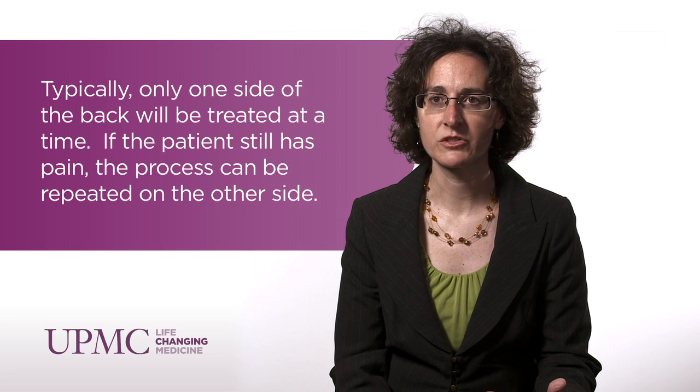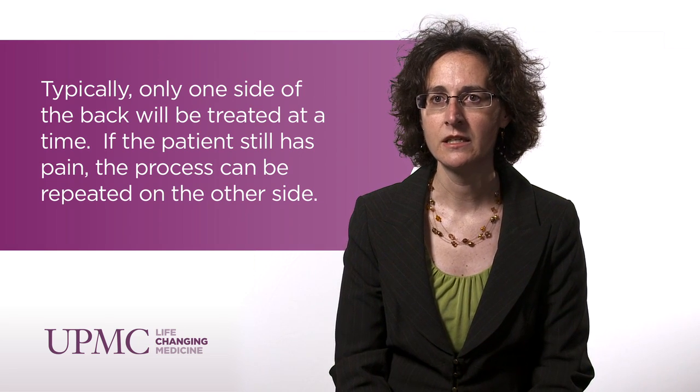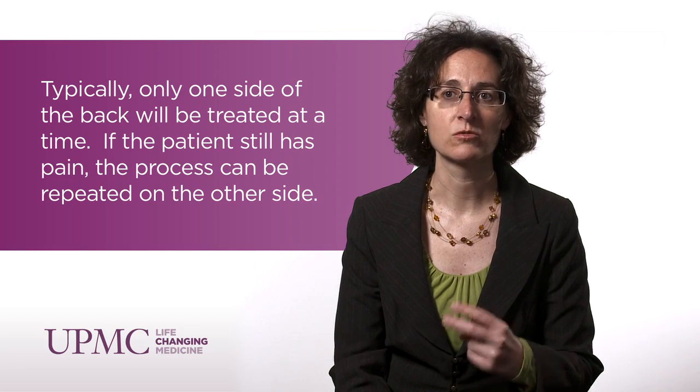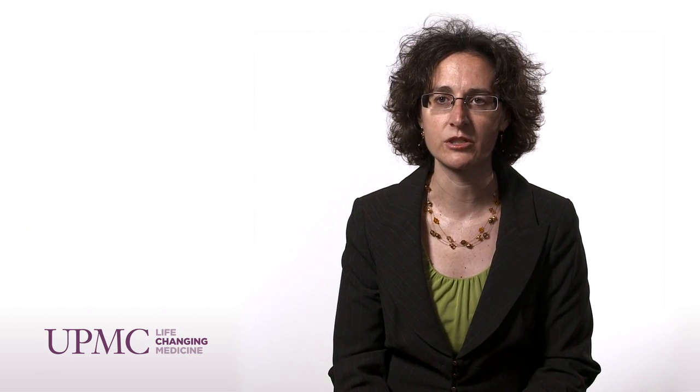This process is a three-step process which takes place over three separate appointments. The first two injections are to determine what the pain generator truly is — we basically block the medial branch nerve. We assess the patient's pain after the procedure, and if they report at least 50% reduction of their pain on two separate occasions with two separate local anesthetics, we then proceed to the ablation procedure.